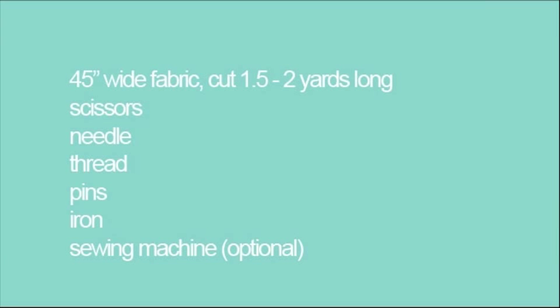For this tutorial you will need 45 inch wide fabric cut at a yard and a half to two yards long, fabric scissors, needle and thread, pins, an iron, and a sewing machine if you have one.